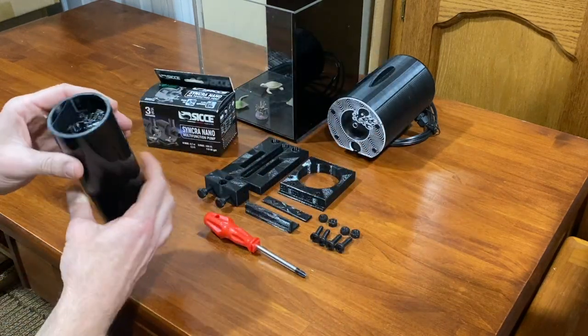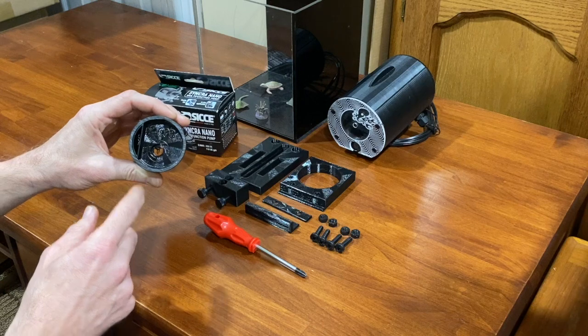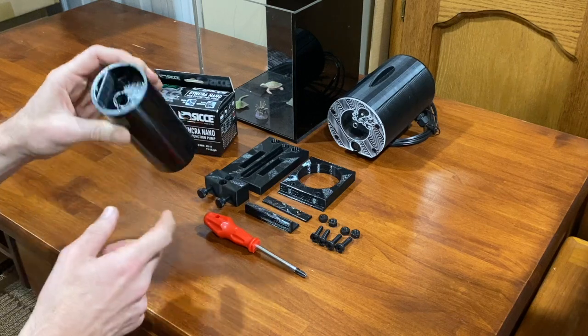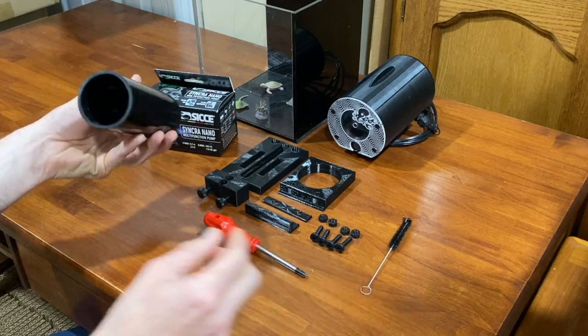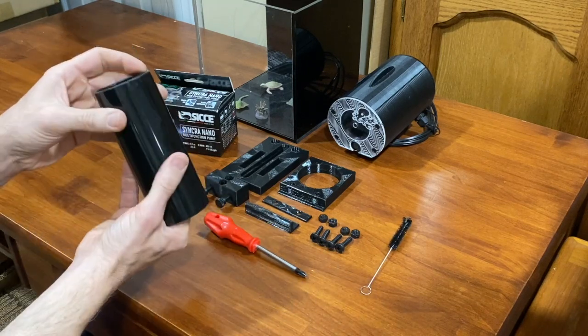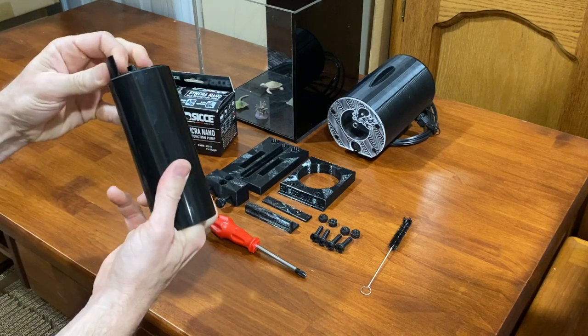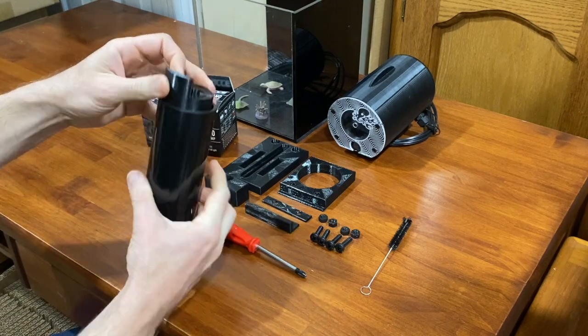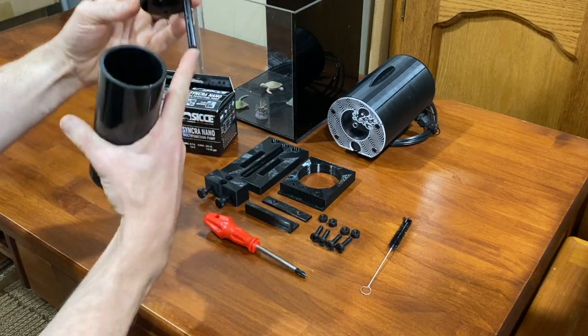First, take the mixing tube and the divider disc that comes shipped inside. Press this out and take out the little brush. If you push your finger in, you'll be able to push the divider disc out. You can use the little output nozzle as a push.